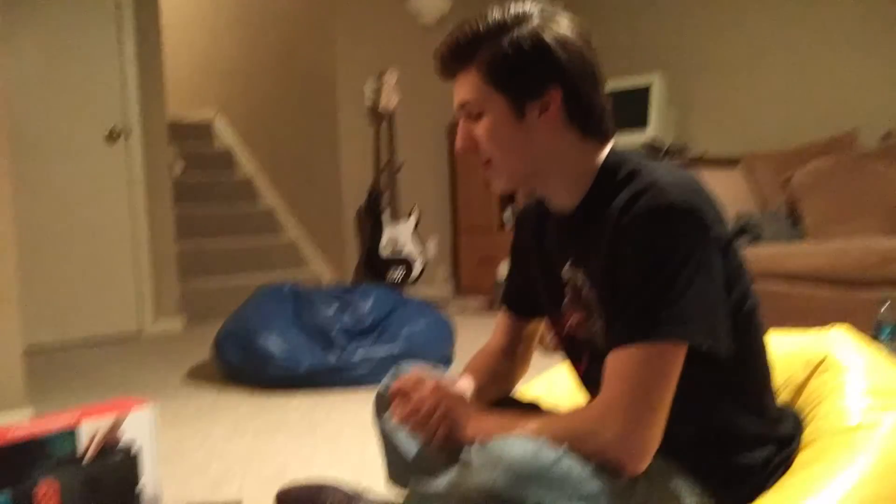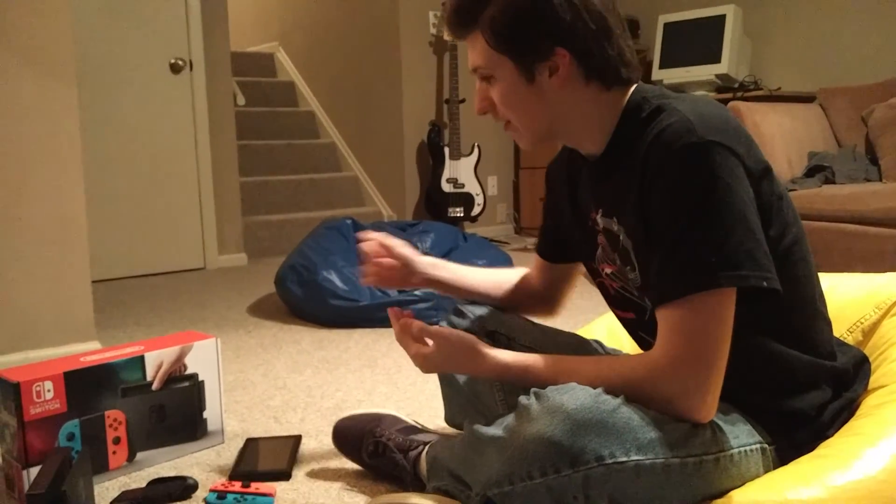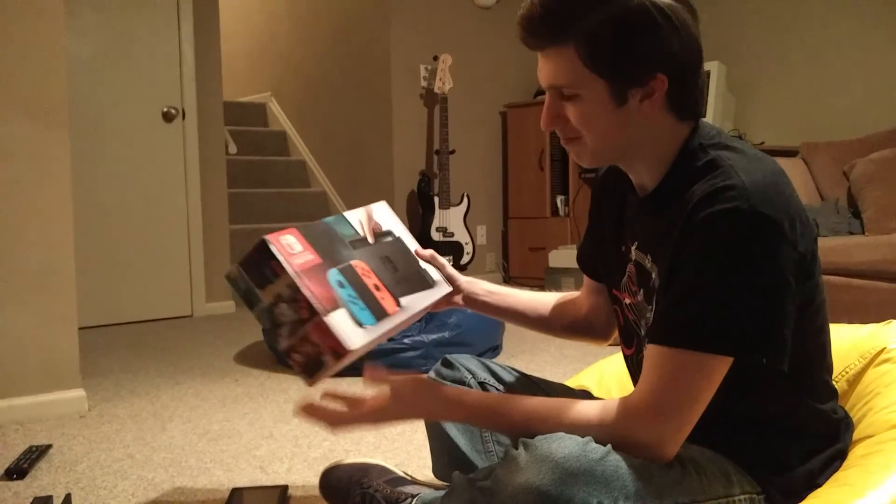It just came out the day that I'm recording this right now. By the time you guys see it, it'll probably be yesterday that it came out. Now, there isn't really anything special about the box, but it just gives a nice image of the console and its components.